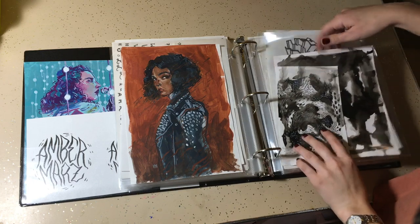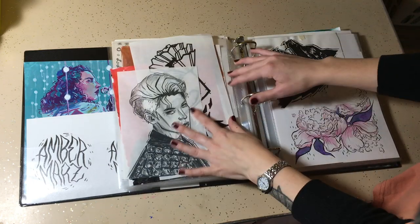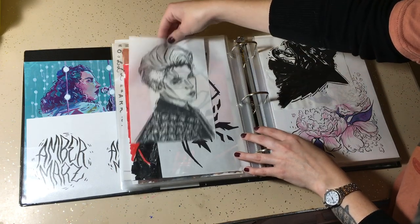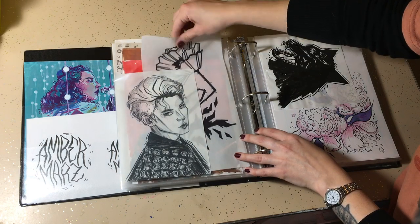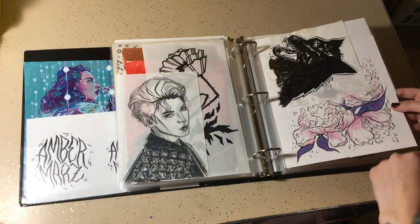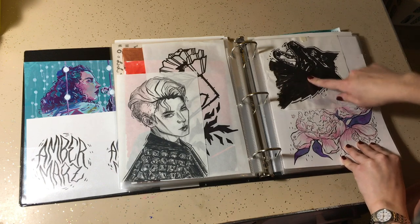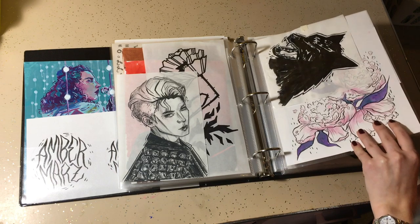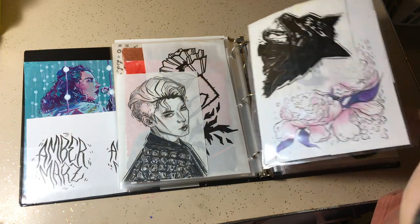Some textural stuff, probably just to scan. Some more drawings — I kind of experimented with translucent paper. There's a couple of drawings in there. More floral stuff. This guy is part of my pumpkin spice drawing that you saw earlier, so I just had to scan this and do the rest digitally.